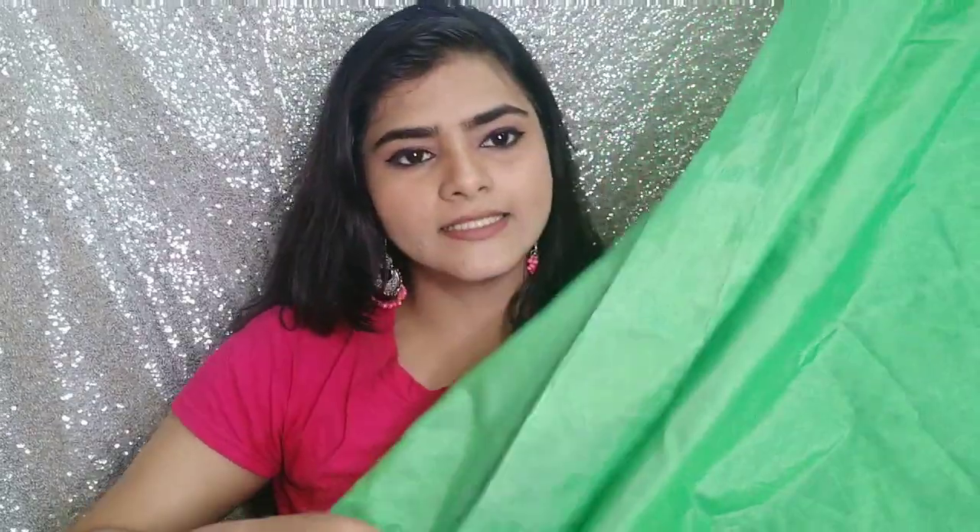I think it's a running fabric or something similar, but if you check the link in the description box and go to the product page, the material is written in the description box so you can check it there. This saree comes with a petticoat or inner lining, so you don't need to buy that separately.